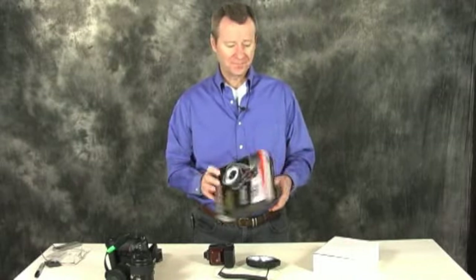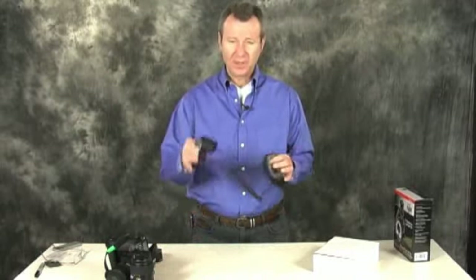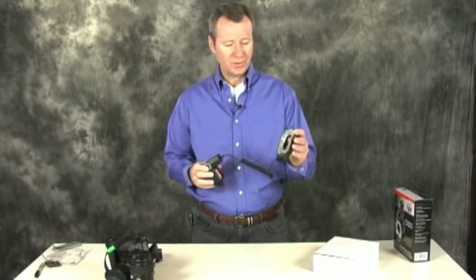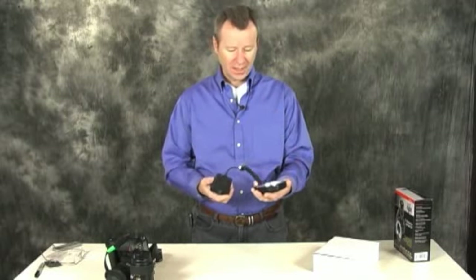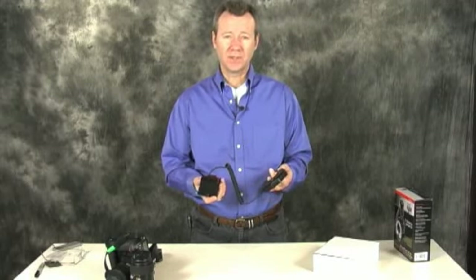So let's get right into it. The main part of the unit itself: you've got a flash unit that mounts on your hot shoe, and you've got your flash ring that mounts on the end of the lens. My initial impression is, for what we paid for it, the quality of it is pretty good. It really is.